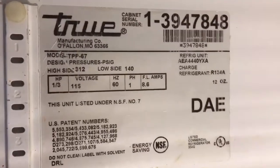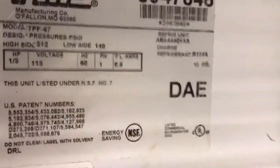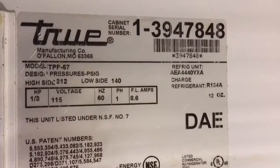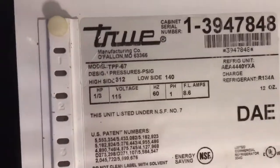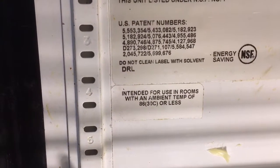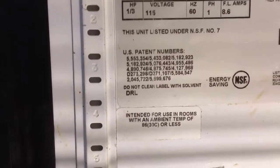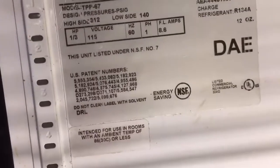Here's your refrigeration unit: AE-4440-YXA. It's going to be an R134A because of the Y in the YXA — R134A, 12 ounces. It's intended for use in rooms with an ambient temperature of 86 degrees or less. You have to be careful about that — if you're buying Trues, that's all they're rated for: 86 degree ambient.